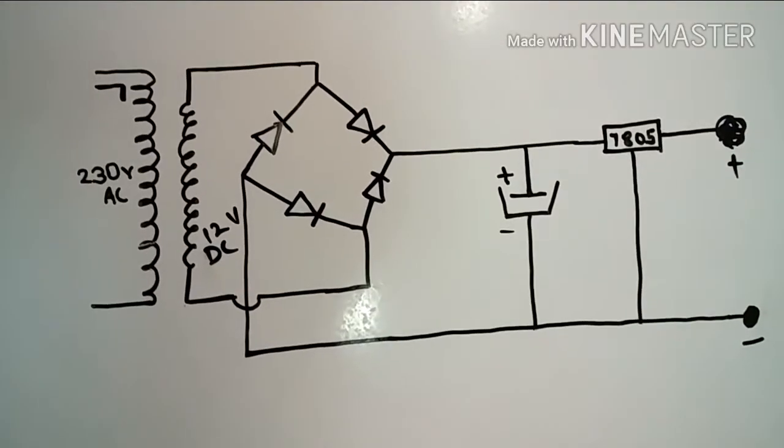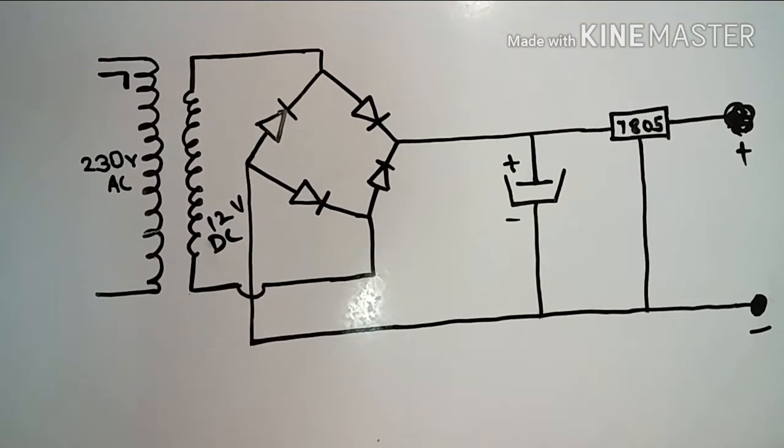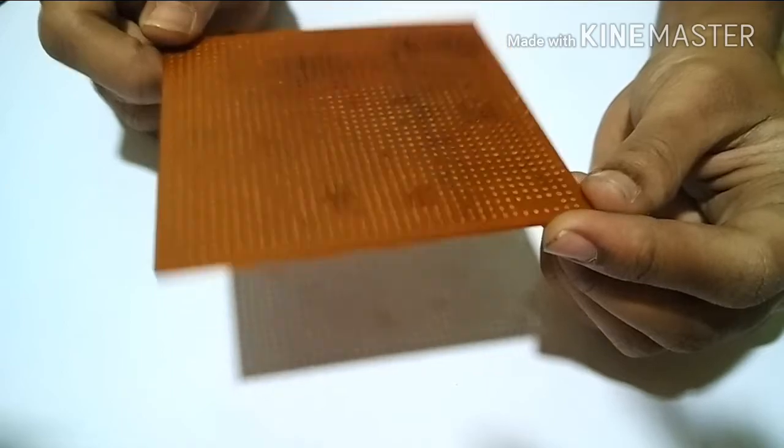This is the circuit diagram to convert 230 ACV into 5V DC supply. This is the breadboard in which I will show you how to connect the components according to the circuit diagram.